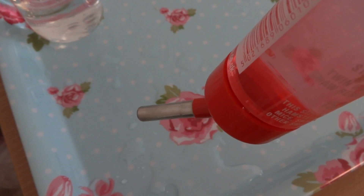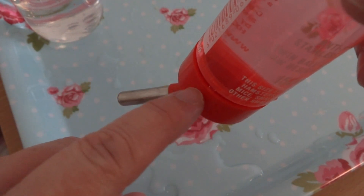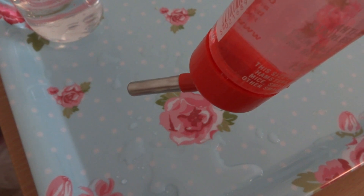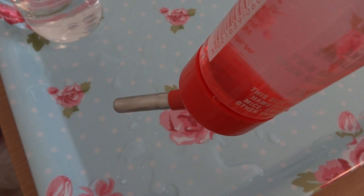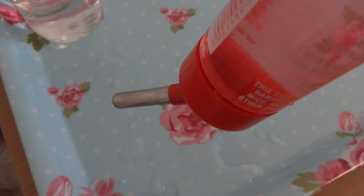The important thing to remember is to fill right to the very very top — don't stop halfway down the bottle or just at the edge of the lid; right to the top so it is overflowing almost. Do this on a tray or a clean surface. Don't rush this, and you should have a nice drip-free bottle.